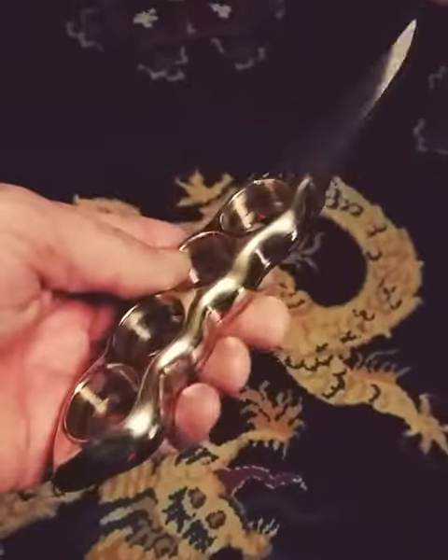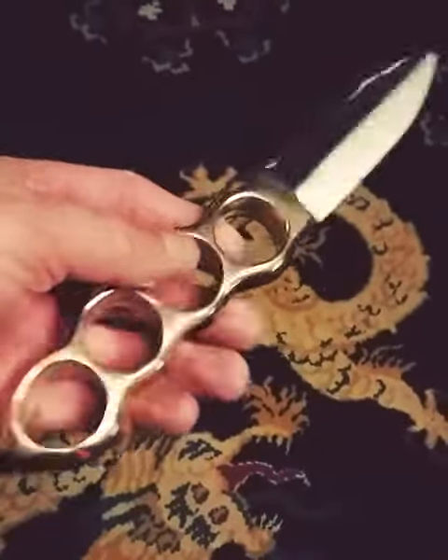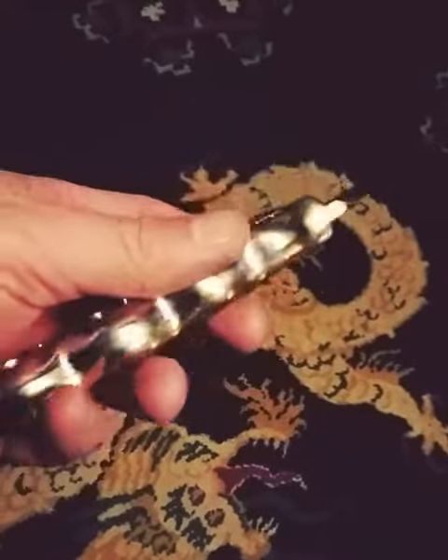Here's the brass version of the dive knife. It turned out very good. It's much lighter than I thought it would be.